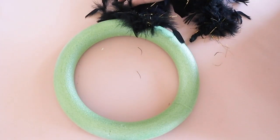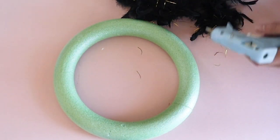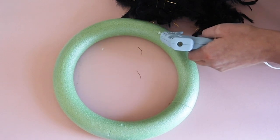The ends of the feathery boa have loops, so I used some hot glue to secure the boa to the floral ring.